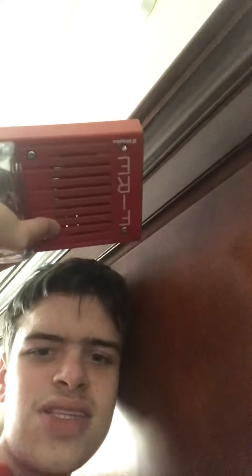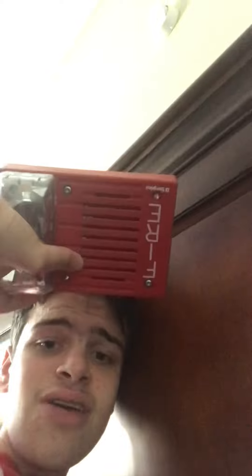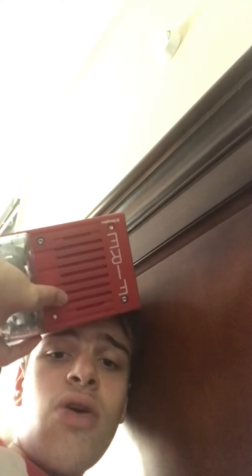Remember, if you break the alarm, you have to replace it. If you tampered with it, painted it, or smashed it, you are the one responsible for replacing that, because you are the one who broke it. So leave the alarm the way it is. Remember, this saves lives, so do not mess with it.